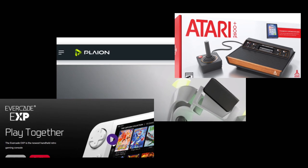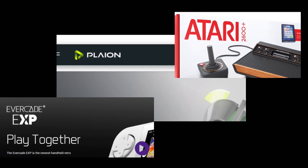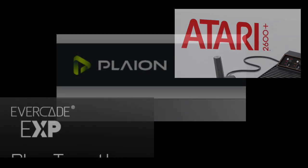This could all just be simple coincidences, but I still find it all so very intriguing. What is happening between Atari, Evercade, and PlayOn? I guess time will tell. Maybe it's nothing, but maybe it's interesting.